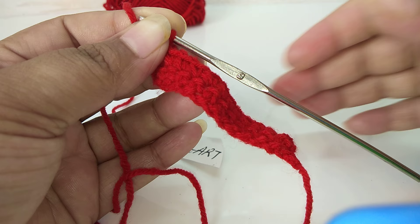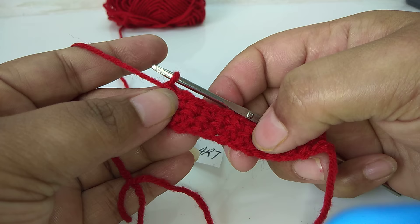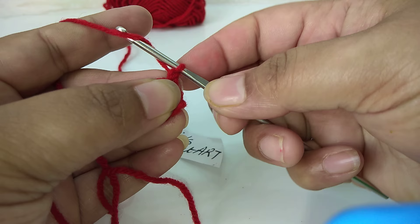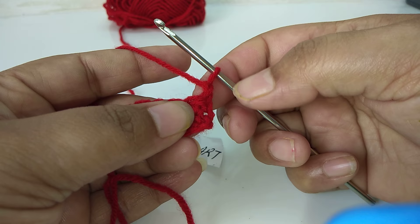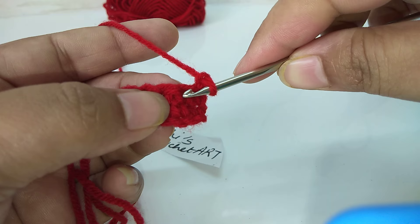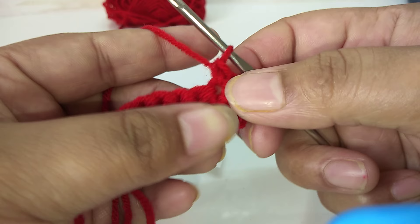Now to make the third row, we turn the current front side — we turn it so the front side goes to the back and the back side comes to the front. We will do chain one, our direction is now right to left. The first stitch of the second row is here — from here I will work single crochet. Similarly keep turning and keep working single crochet.